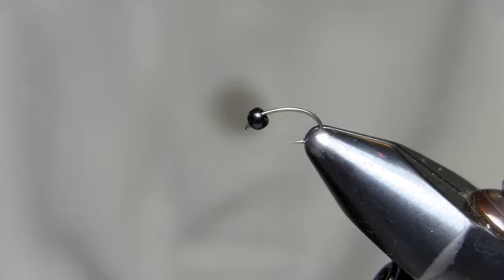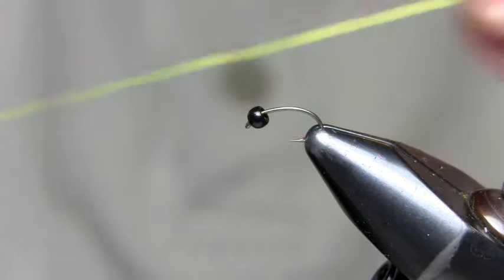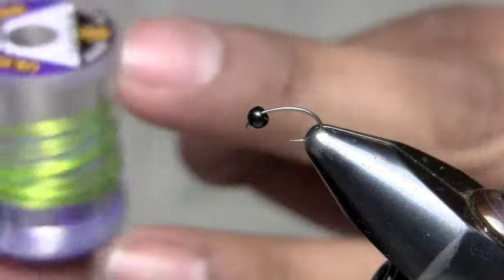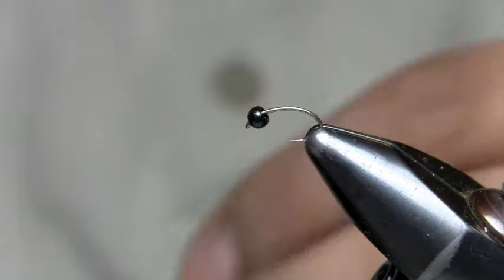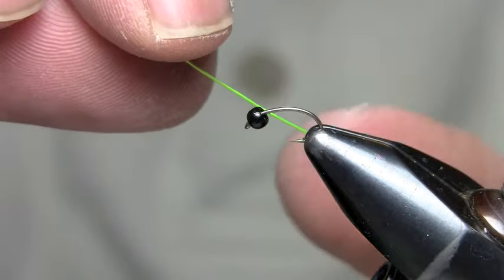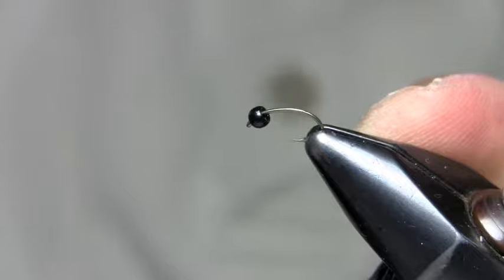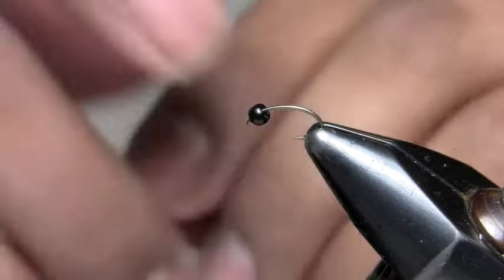Today we're going to tie the Royal Gorgeous Caddis pattern. It's a real simple pattern and real easy to work with. To start off, I have some wire — specifically a medium chartreuse UTC wire. You can use different colors, but this is the main one I use. I've cut off a piece about 6, 7, or 8 inches long.